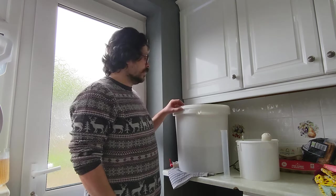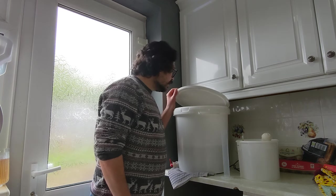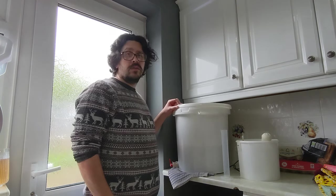Hey YouTube, Lion Brew here today. I was going to show you my dry hopping of a Session IPA but I've just opened up the Fermenta and I've got a beer pellicle.